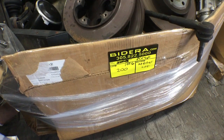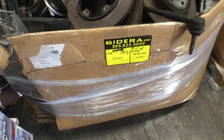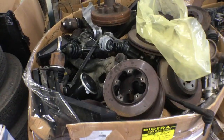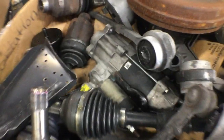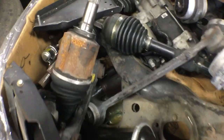Lot number 200 is one of six pallets. This is pallet number one. As you can see, it's full of brake rotors, axles, starters, rotors, suspension parts, and a lot more stuff in there.